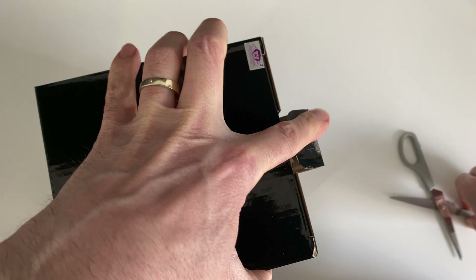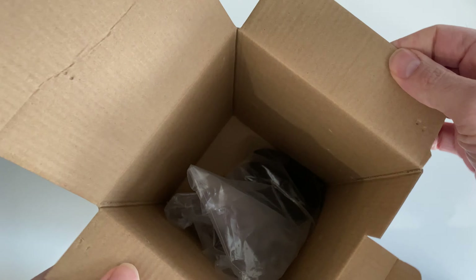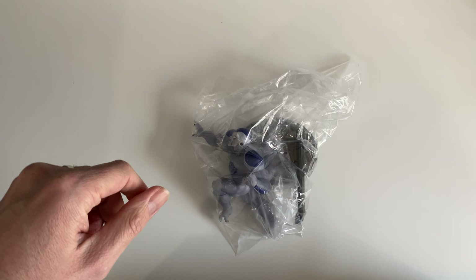I'm going to open this one up. The figurine is pretty loose inside the box — it doesn't seem to be very well packaged. There are no surrounding inserts; it's just the package with the figurine, which comes in one piece.